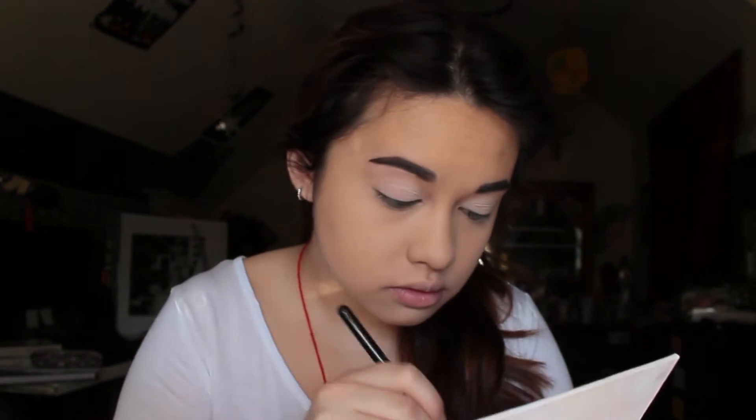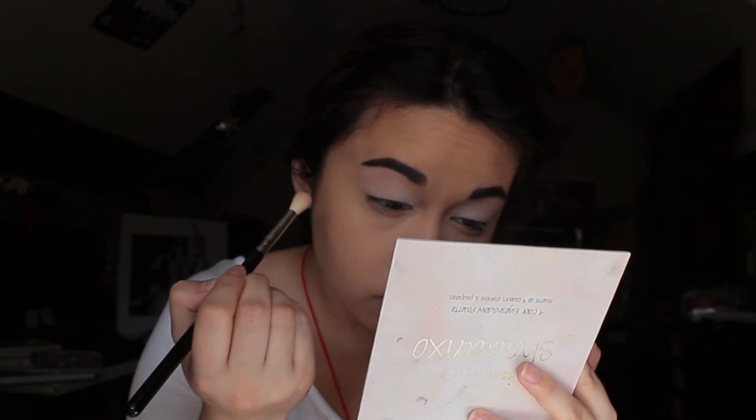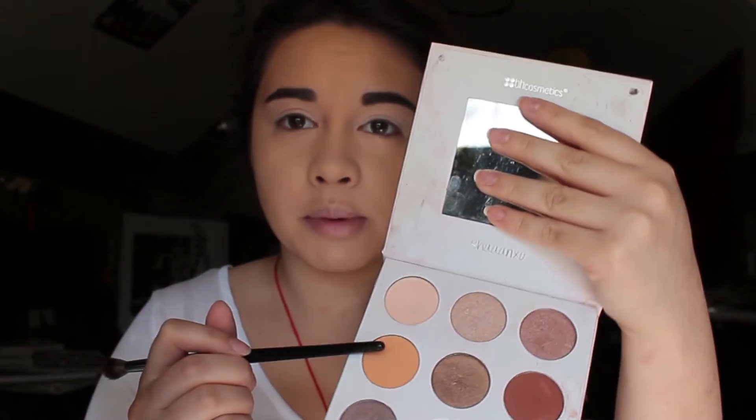Ooh, that has some color in it. Let me try my E35 brush. Okay, so after that, I am going to take my Morphe E27 brush, and I'm just going to take the orange color in the palette right here, and I'm just going to sweep that all over my lid.